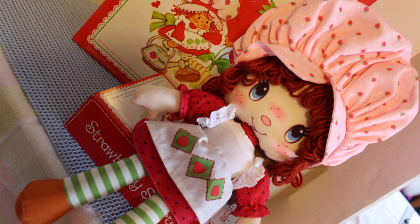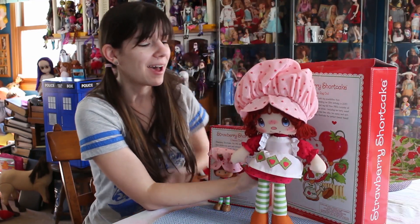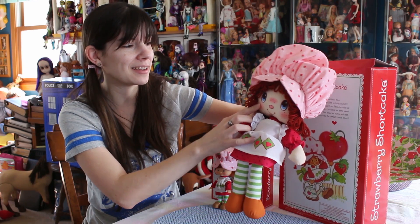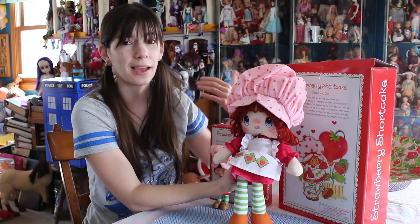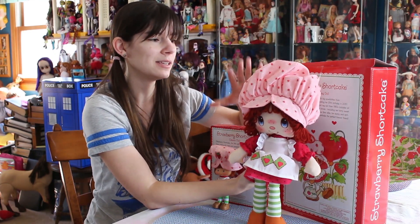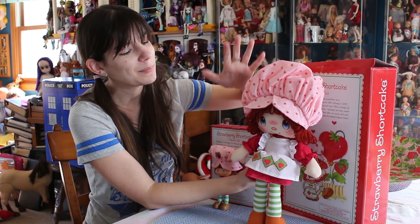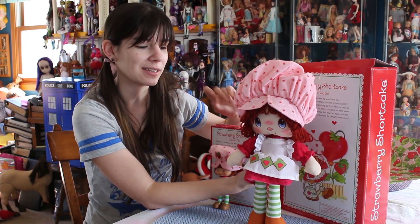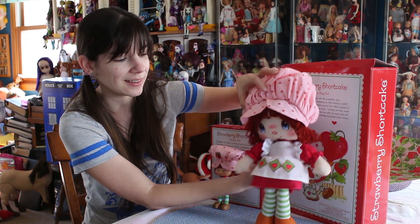So this is Strawberry Shortcake the rag doll — she has her token scent, smells super strawberry. It's literally a perfect reproduction. They did such a good job of recreating the original Strawberry Shortcake toys. I wish they would do literally the entire line, because then I would buy them. I don't know if this was ever on my Christmas list as a kid because when these first hit store shelves I didn't even exist — it was 1980. But I'm sure if I was alive, they would have been on my list. There were definitely some Strawberry Shortcakes that came out later that I own and still think are quite adorable, and this is added to that list.